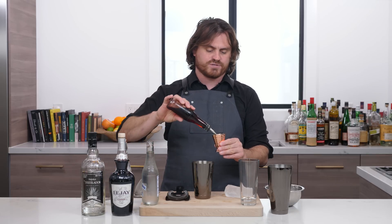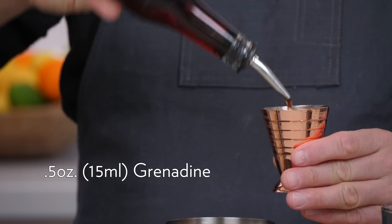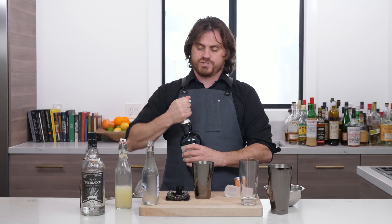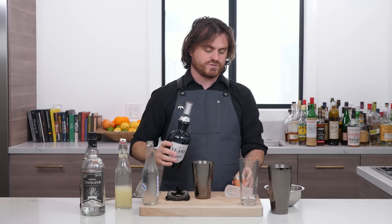The first thing we are going to do is half an ounce of grenadine. If we have not learned this thus far on this channel, grenadine is pomegranate syrup. The second thing we're going to do is crème de cassis, half an ounce. If you don't know what that is, it's black currant syrup.